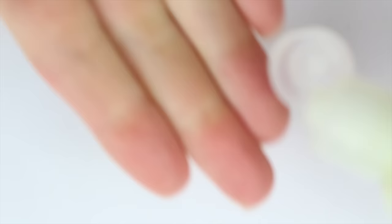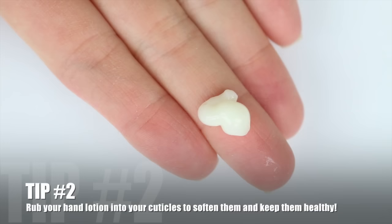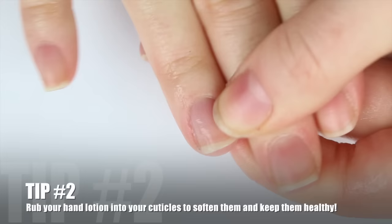After you use cuticle remover, you definitely want to wash your hands. Once you're done, you can take some lotion — I'm using OPI AVO juice, I don't know how to pronounce it — and just put it on your hands. Definitely give some special attention to your actual nails and cuticles and just rub it in.